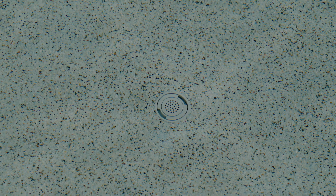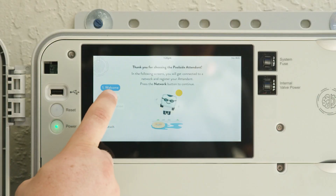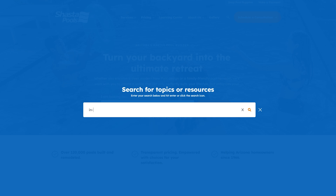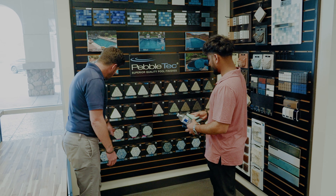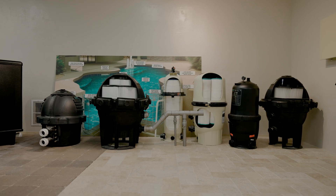To recap, what makes an in-floor system is the heads, the filters, the pumps, and of course the panel system to tie all those components together. If you have any more questions on the in-floor system, check out our learning center where we have articles that go more into depth on this system. Or you can visit us at one of our design centers to go over any questions or review equipment in person, or you can simply give us a call.